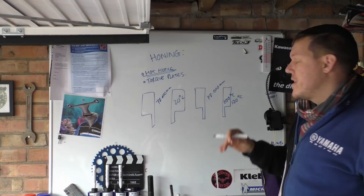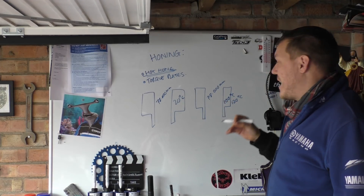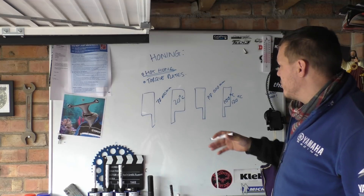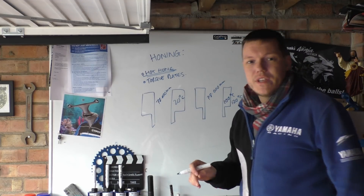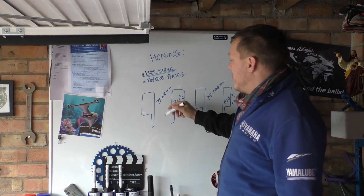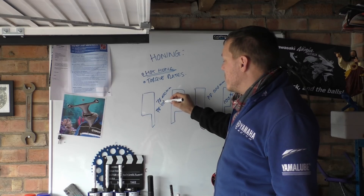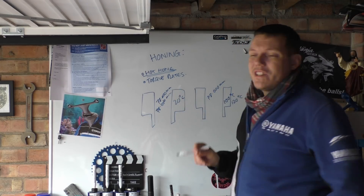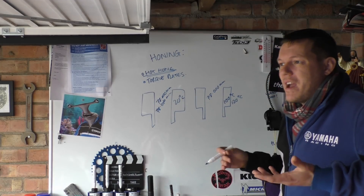Now when you hone this cylinder, you can be sure that when you run this engine at the temperature the engine runs at, it's going to be very close to what you've honed it to — and not at the dimension it was at 20 degrees. Because at 20 degrees, when you heat it up, it will expand outwards a bit, and then you'll get leakage and all the rest of it. It's not as precise, and this is the thing with Formula 1 and MotoGP and very high quality production engines.